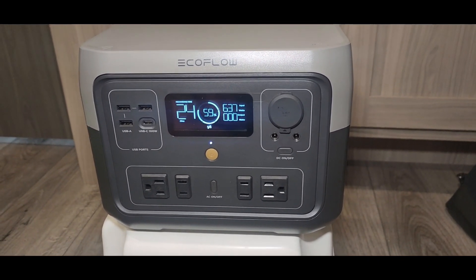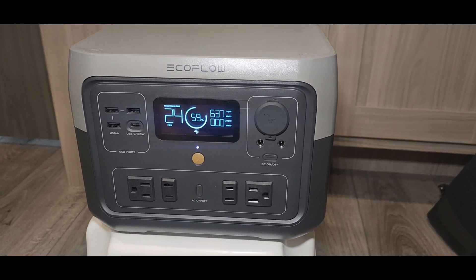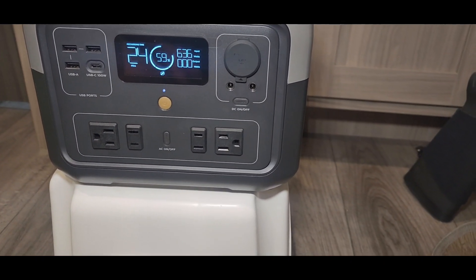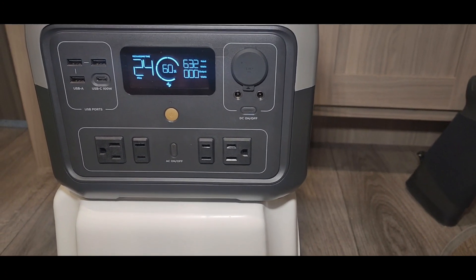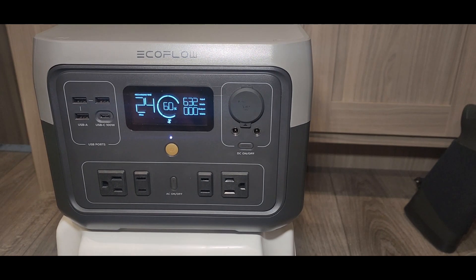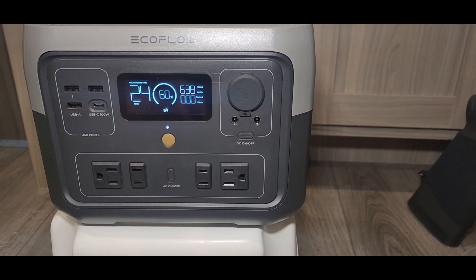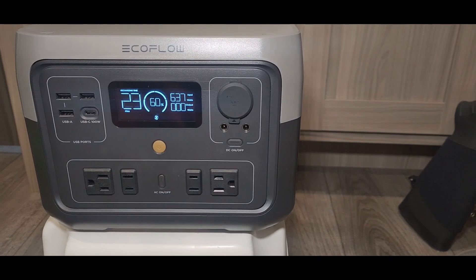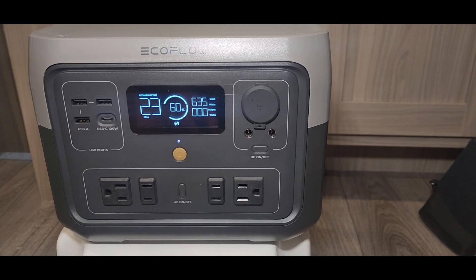According to the manual, it weighs 13.4 pounds and measures 10 by 6 by 7 inches. The AC input charges at 630 to 640 watts. For solar charging, the DC input accepts 11 to 50 volts at 13 amps for a maximum of 220 watts of charging — which is pretty good for a unit this size.